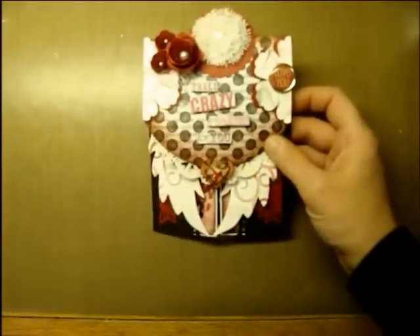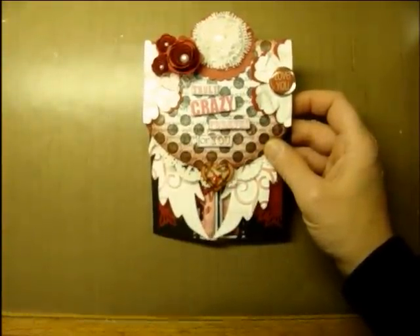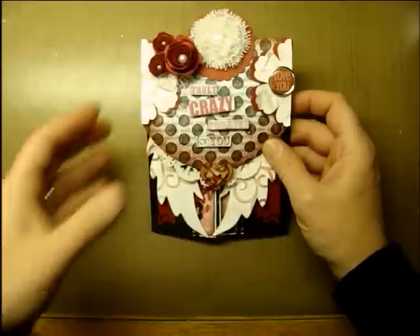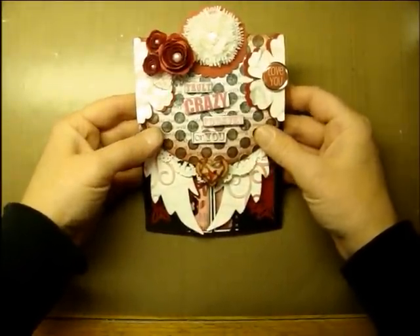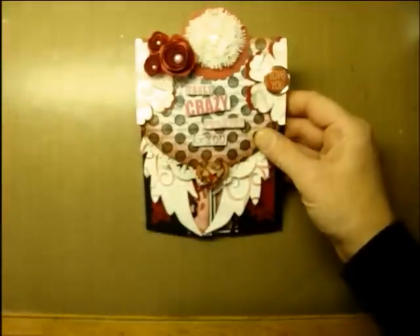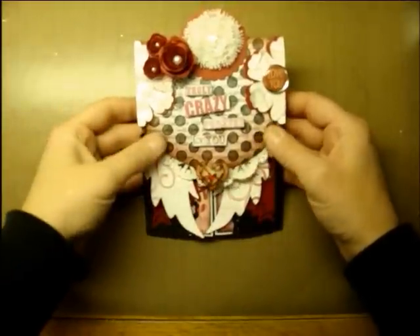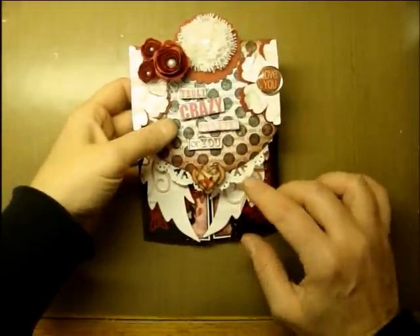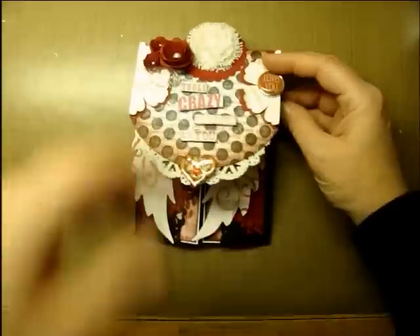Number one, it had to be Valentine's Day. We had to use either red, pink, white, or cream, or a mix of those colors, but we had to have one of those colors be a dominant color. Mine is red, if you can't tell. We had to use a doily, so this is my doily right here.